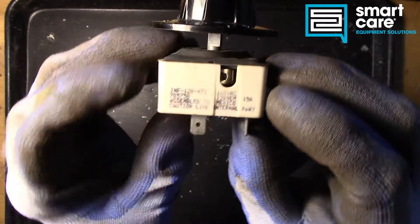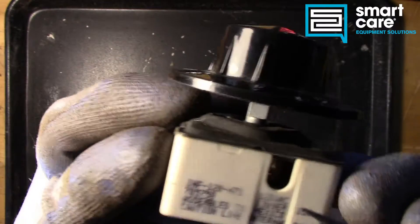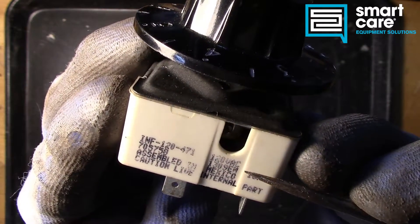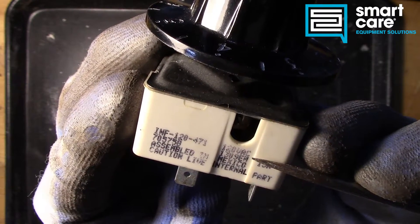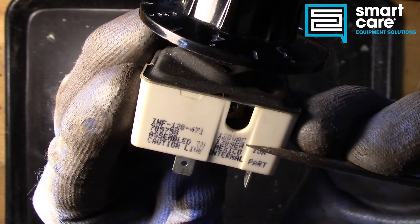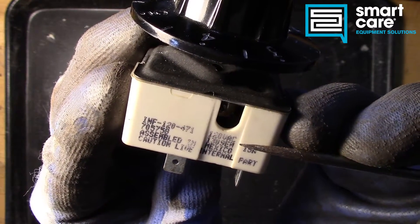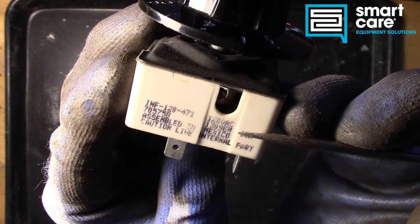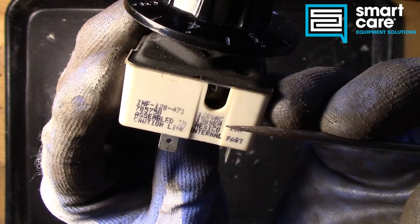As far as the data plate, the first important thing is the voltage, and the voltage on these is really critical. If you use the incorrect voltage switch in any application, the switch won't work correctly — I'll explain more of that as we get further inside. It's always important that you have the correct voltage switch for the application, particularly with 208 and 240 volt switches, because they will be different.